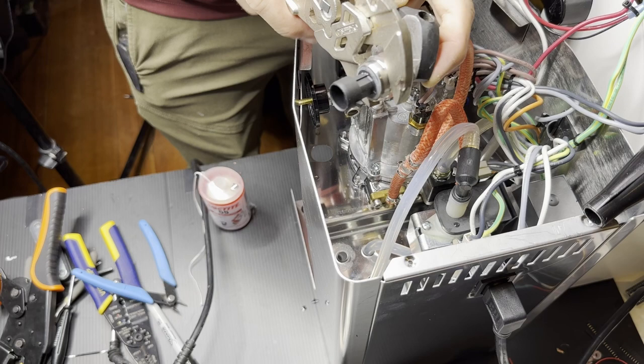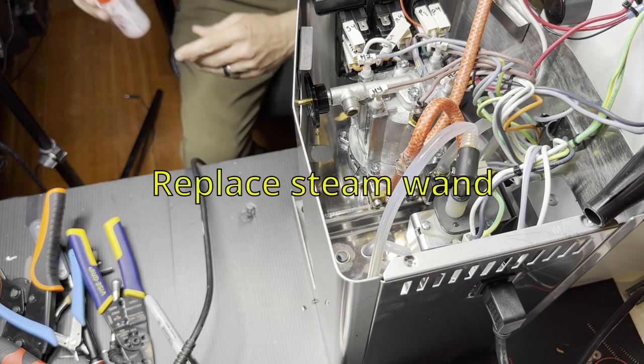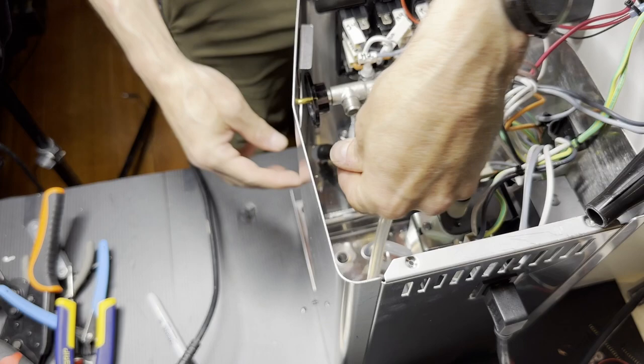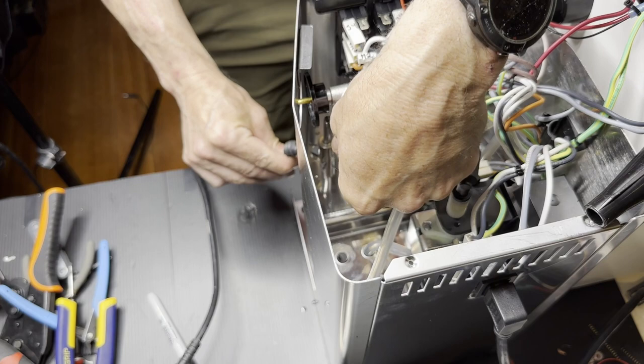Tighten this as much as you can — you need two wrenches to do that. Loctite 565 is also good, and in an emergency you could use epoxy or JB Weld, but of course you'll never get it apart if you do that. I don't think it would ever leak though.